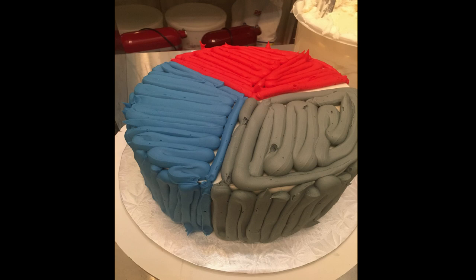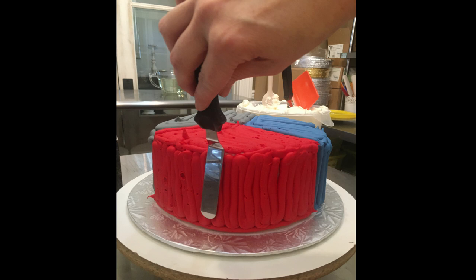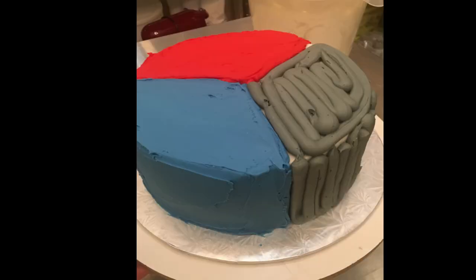Then you go back with a simple cake spatula, preferably a smaller one, and you're going to smooth out each colored section so that you can go back and smooth it again later. You're going to want to wipe that off and clean it off in between each color, as you can see there.